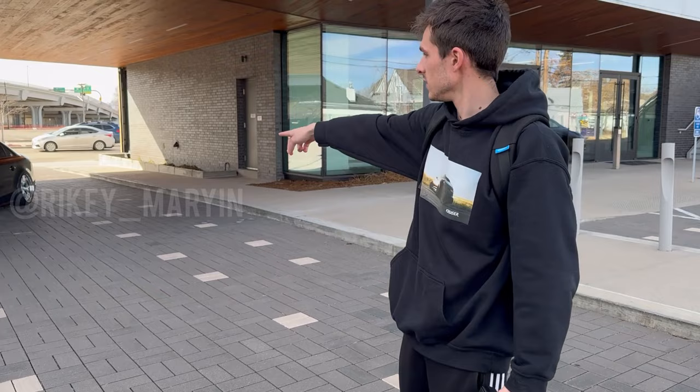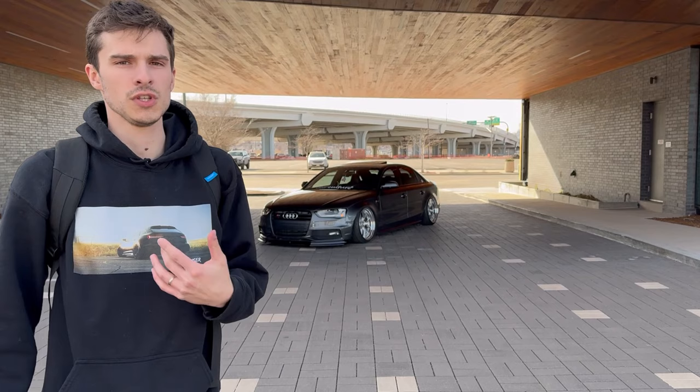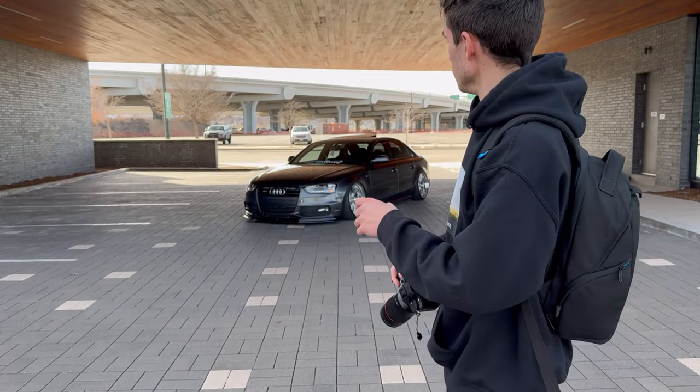What's up guys, Nick here back at it again with another video. Today we're with Alex, and my brother-in-law Riley is behind the camera helping out with BTS. Today we're shooting Hayden's S4. All the links will be in the description below, so go ahead and give him a follow, check out Alex, check out Riley. We're going to do something a little different — kind of walk you guys through how I run my photo shoots. I've been getting a lot of comments and DMs asking how I do it, so I'm just going to walk you through it.